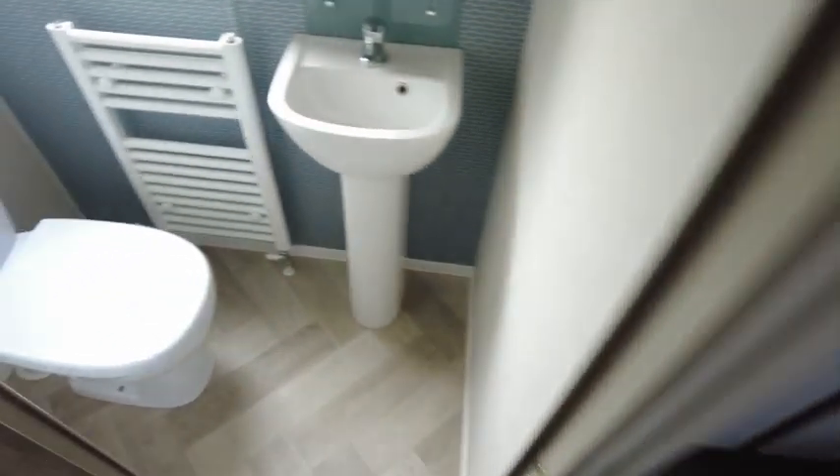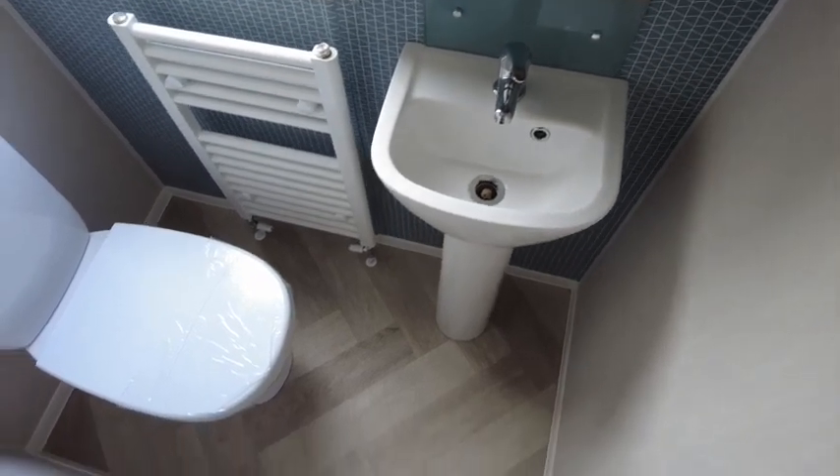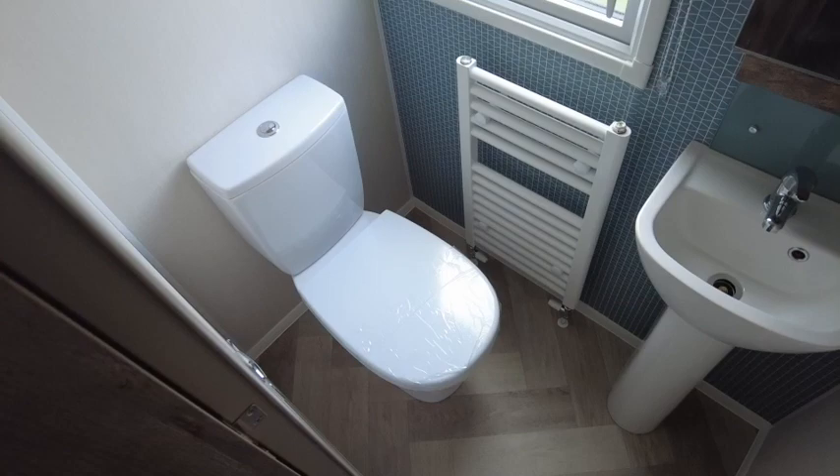And finally, the ensuite has a toilet, heated towel rail, sink, and a mirror cupboard.